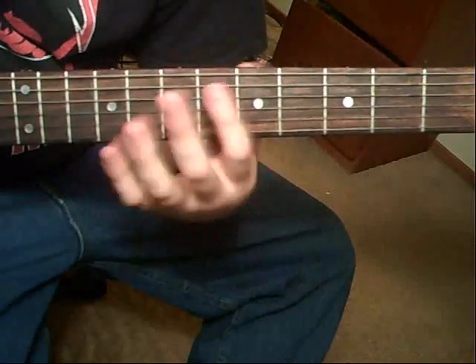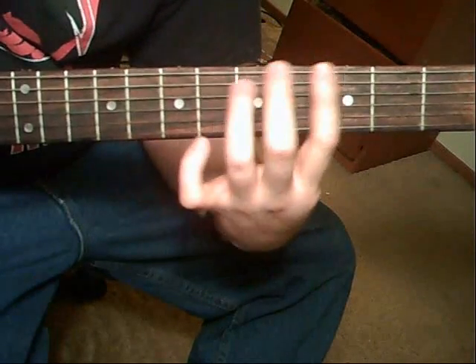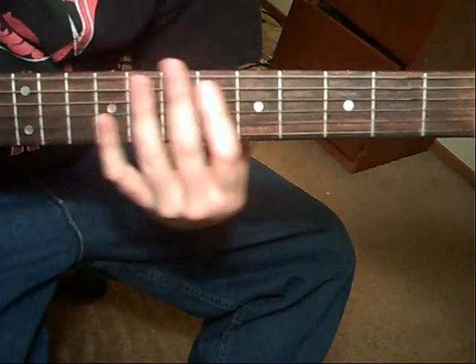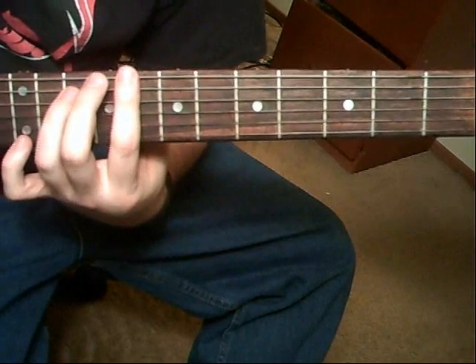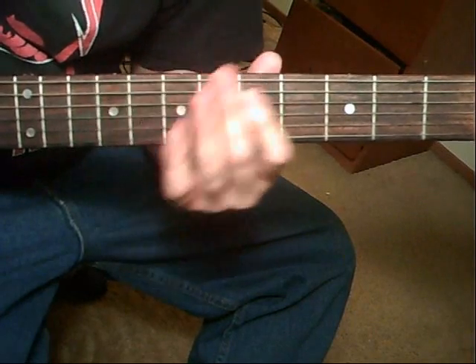You're going to have different chords you'll be going to. The first chord's going to be the G, to the 6th string 7th fret power chord. To the 8th fret power chord on the 6th string. And in between, you're just going to be alternate picking that 6th string.